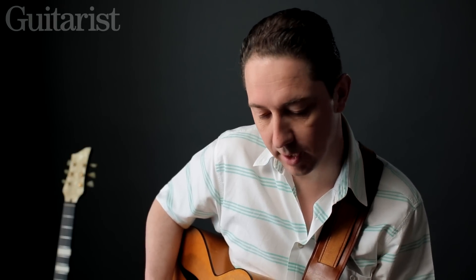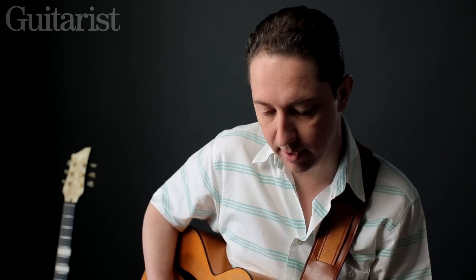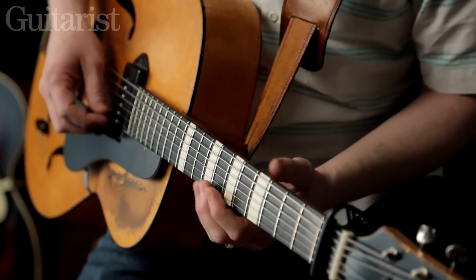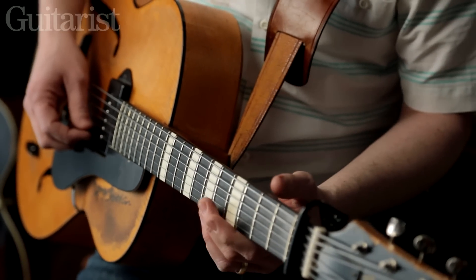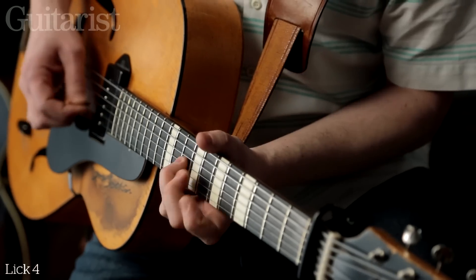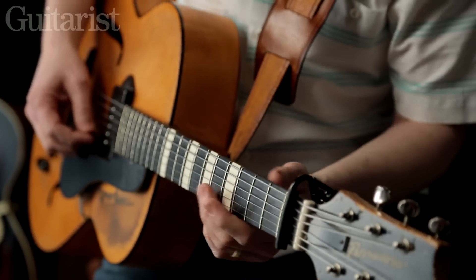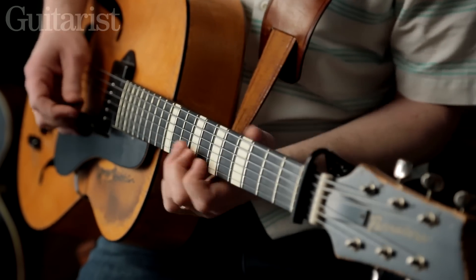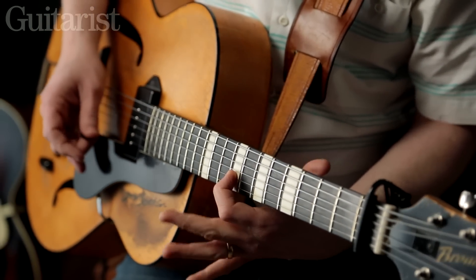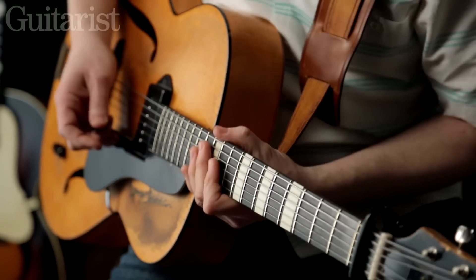Another line in the key of G that I've used on one of the tracks on my CD is based around moving away from the normal area where you'd be playing G and starting in a different place, referencing a different area of the fretboard. The line starts over the beginning of the verse, then goes into the four, and you're referencing this kind of G6 shape, leading into the next chord.